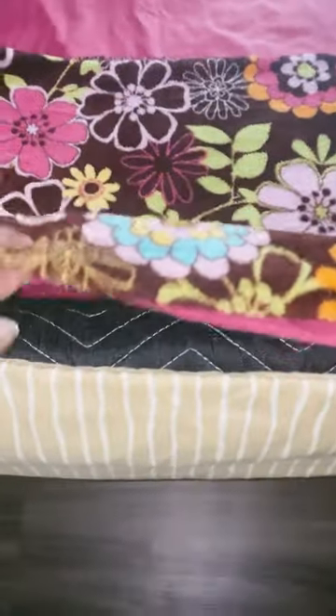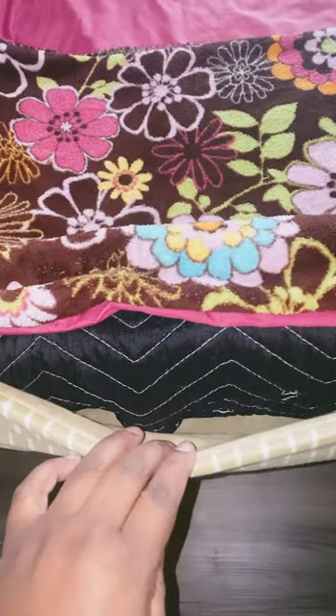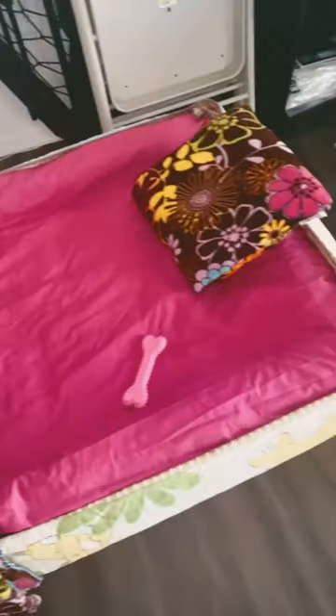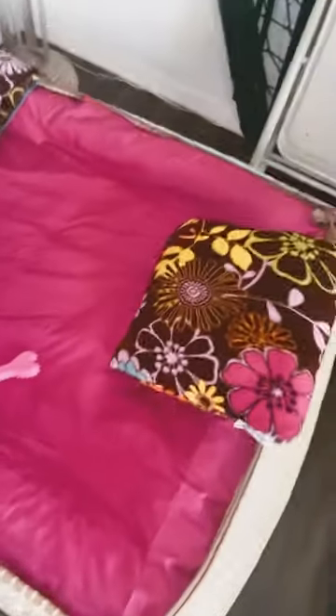Hey you all, this is a quick DIY project that I did. If you go check out my other short of how I made it from scratch, you can pretty much get how I made this project.